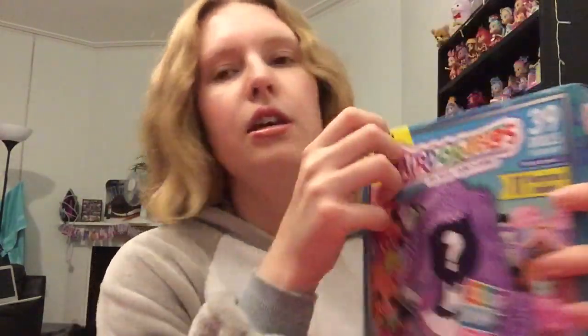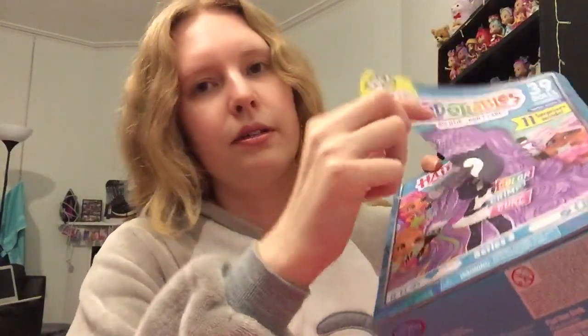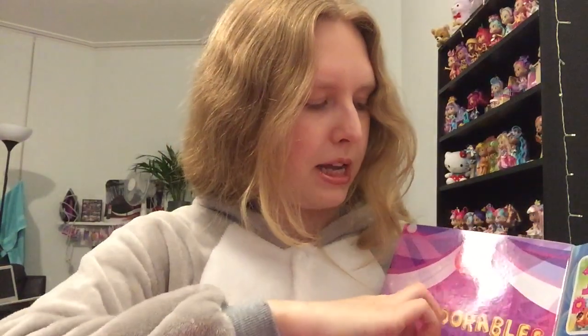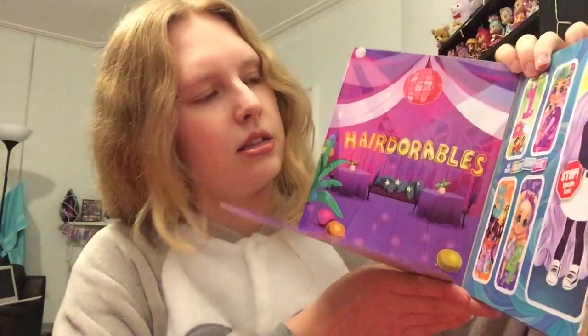Okay, so let's get straight into this. So we've got a nice little pull tab, and I'm going to pull this and try to do it really neatly because I always seem to mess these up. And I still messed it up. So then it has a little Velcro bit that unfolds and we get to see our background. We have sort of like a party style theme.